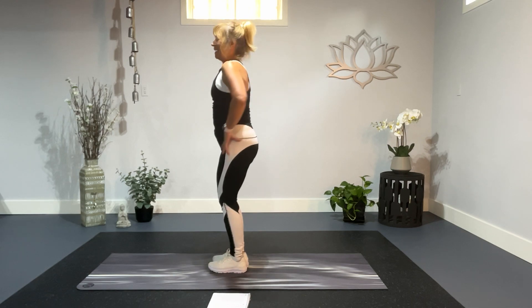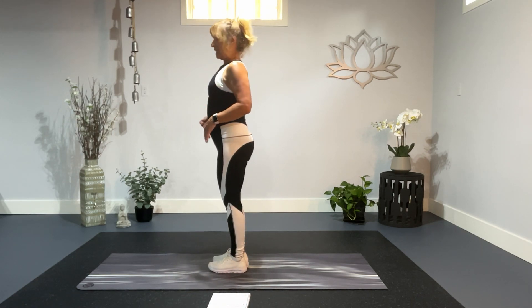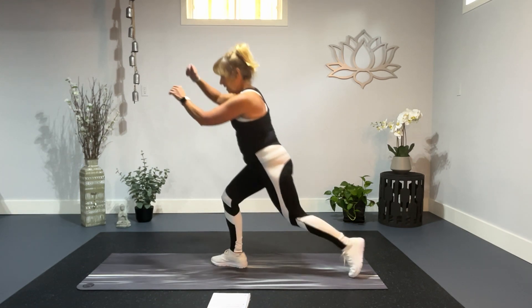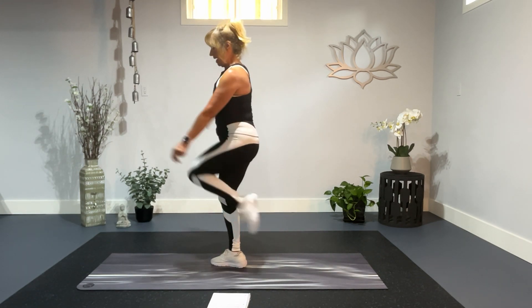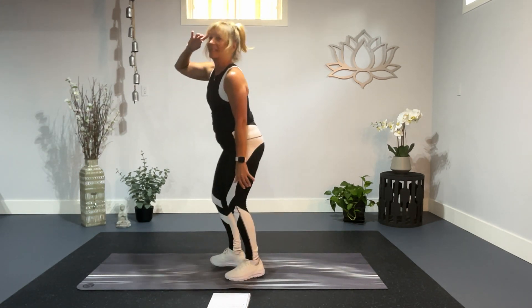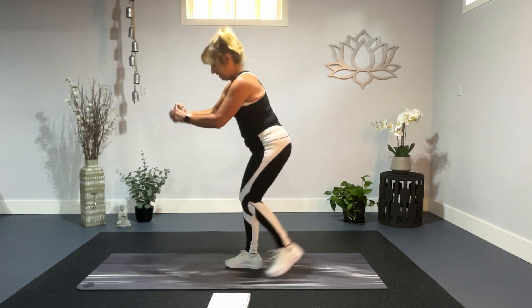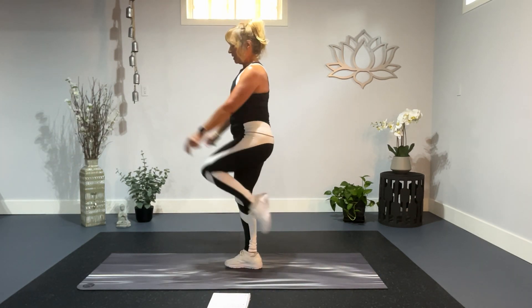Over to the other side. Shoulders are back and down. Tummy tight, reverse lunge, knee up. Ten little exercises, ten reps. Five exercises. Up we go, and up. Don't be watching me, you should be doing this.